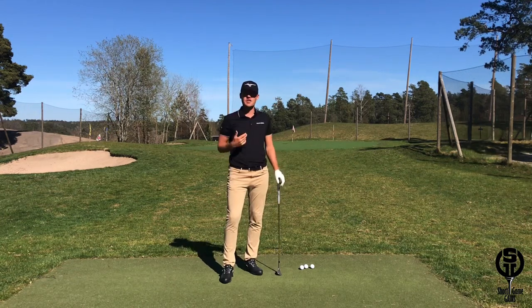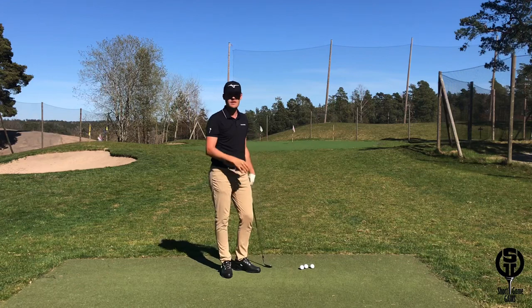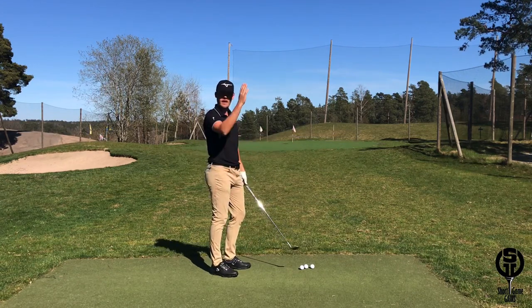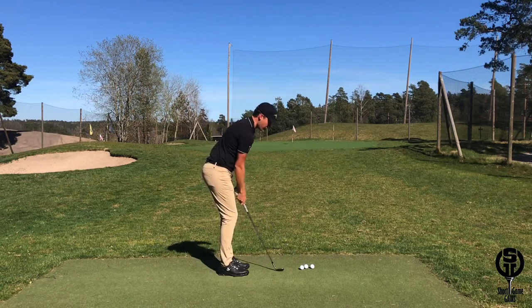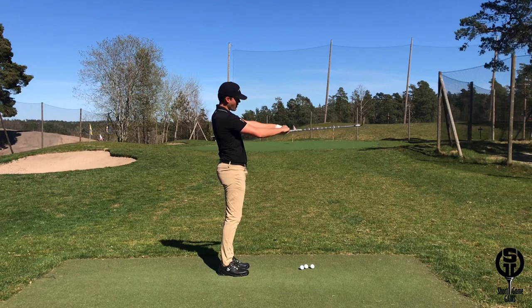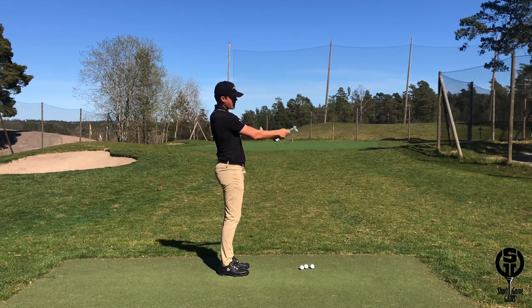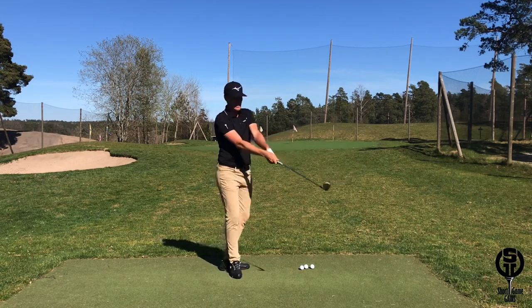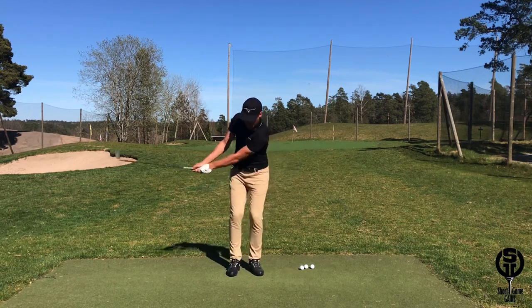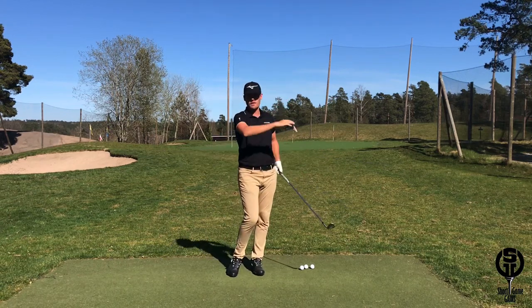The way I adjust my setup to hit different trajectories is mainly by focusing on what position my wrists are at setup. If I want to hit a lower flight of shots, my wrists will be higher, so there will be less of an angle between my forearm and wrist. I will have minimum set in the wrist, and if I do that I will have a wider swing arc and shallower attack angle, which will lower the flight of the shot.